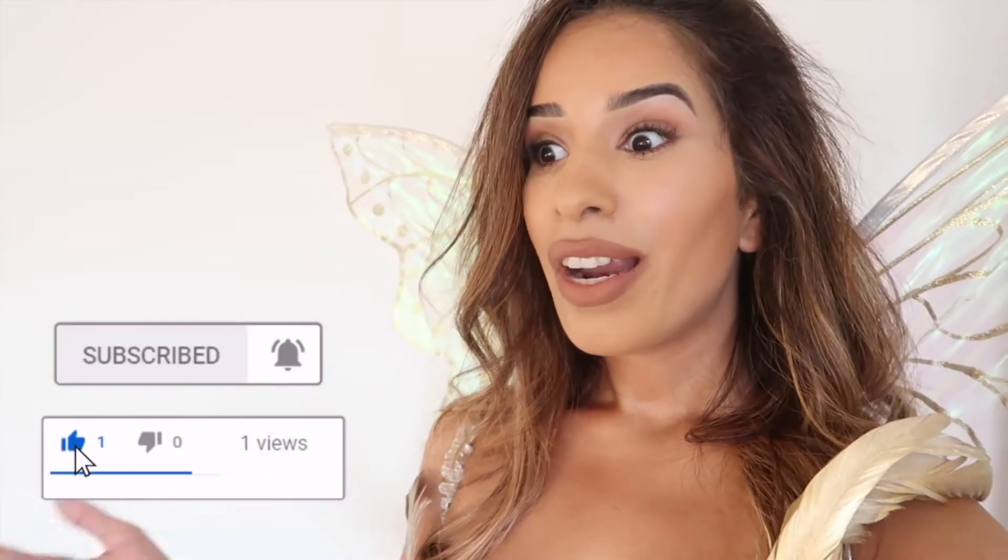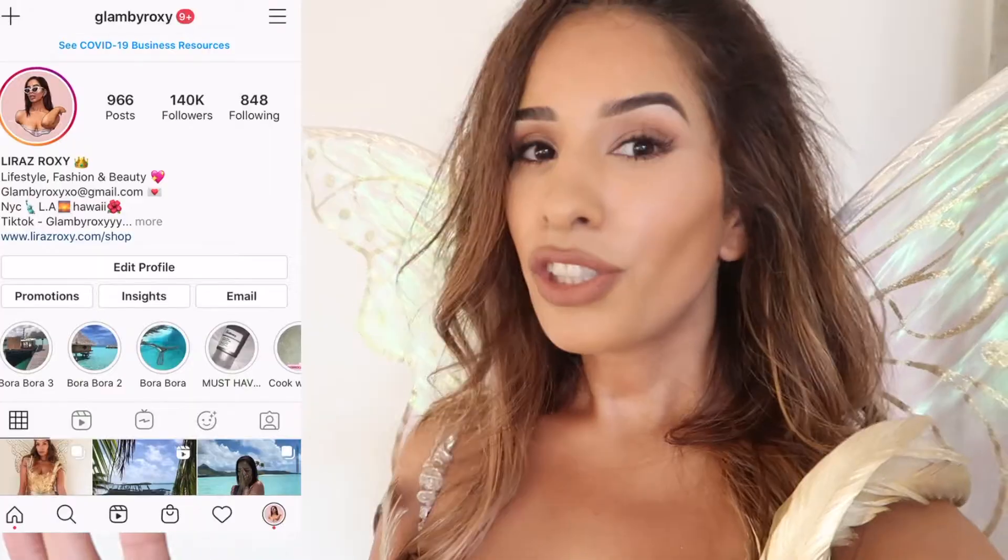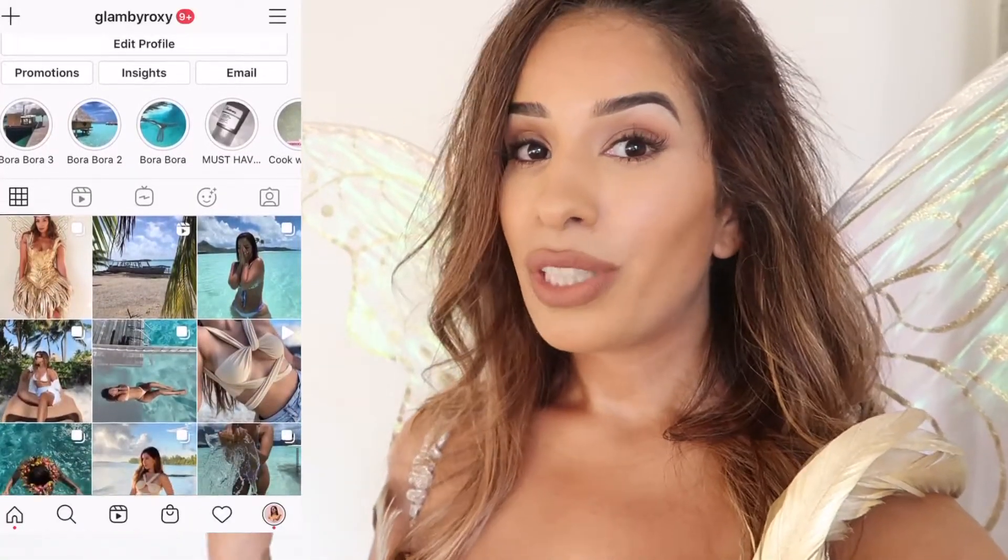Hey guys, welcome back to another video! We're taking a mini break from my Bora Bora vlogs. I know I'm pretty late this year, but last year when I saw Kendall Jenner wearing this costume, I knew right away this is what I'm going to be. Little did I know we'd have corona and be stuck at home. I decided to make it super last minute, so a major shoutout to my friend Cory — without her I wouldn't have finished it on time.